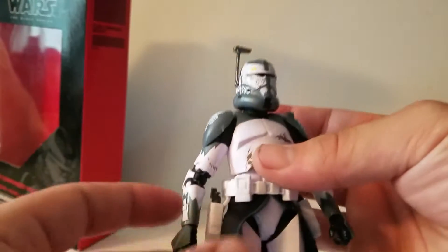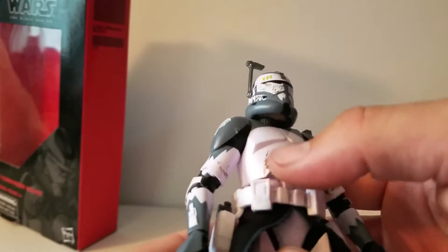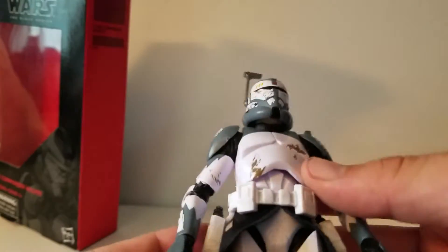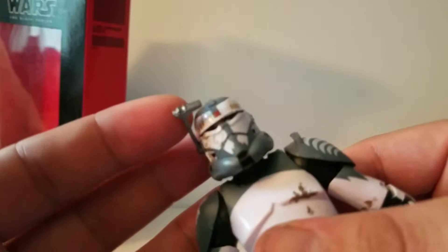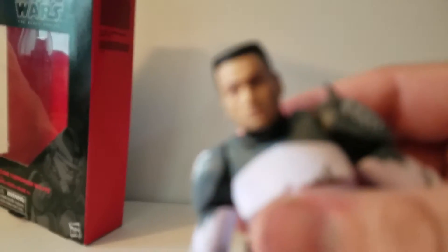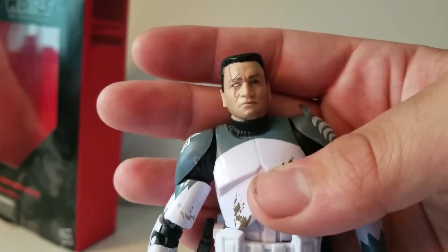The paint job on the figure is very nice. He's not quite as shiny. He's got a little bit of dirt on there. There's no texture but it's a good amount of dirt. With the helmet I'm really happy with that because you can lower the visor and lift it back up. Once you take that helmet off.